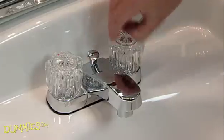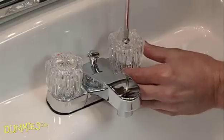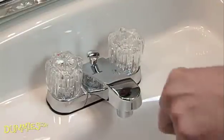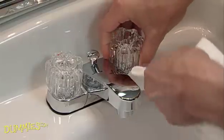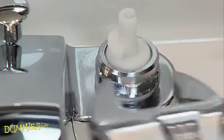Then remove the decorative cap, if there is one. Unscrew the handle and remove it. If the handle sticks, just gently nudge it up with a screwdriver. You want to be sure to wrap the screwdriver edge with a rag to prevent marring the finish. Next, unscrew the packing nut by turning it counter-clockwise.